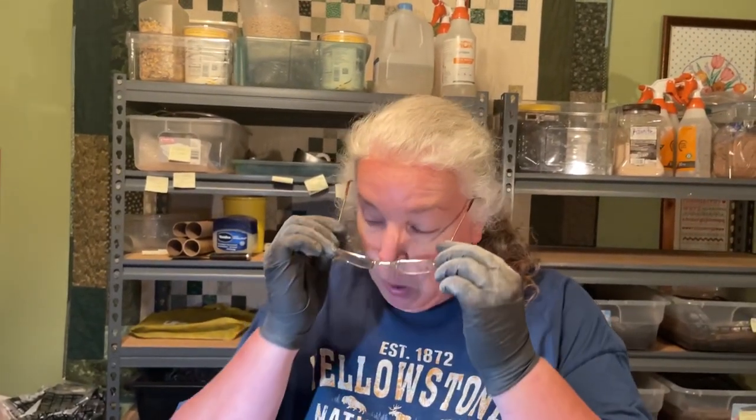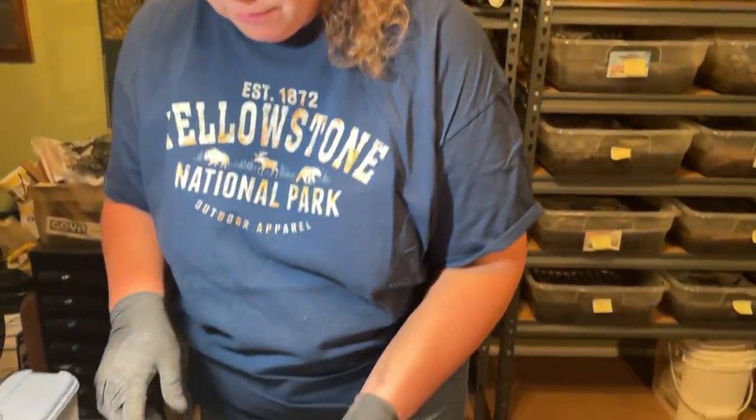Hi everyone, good evening. I'm Jane with Rockin' Worms — nice to have you join me tonight. I was thinking about the cocoon bins that I did a video on just a few days ago, and I'll link that in the description. What I want to do with these worm bins is basically prepare them for their first sifting — to move the worms into fresh bedding and collect the castings in their current bin.